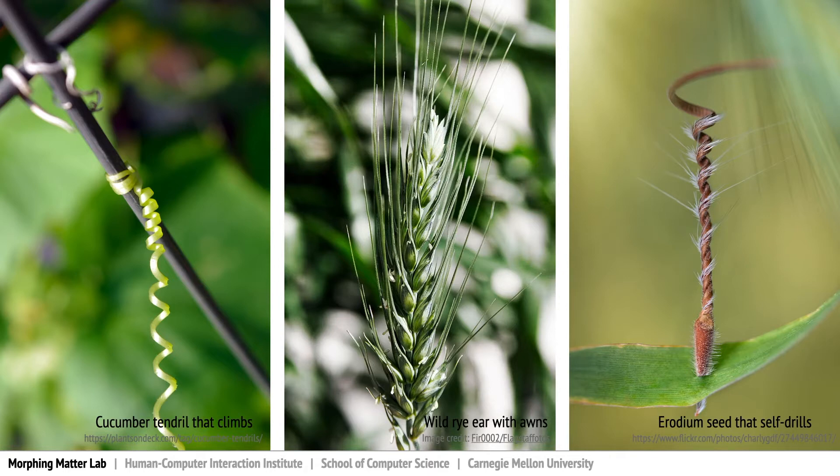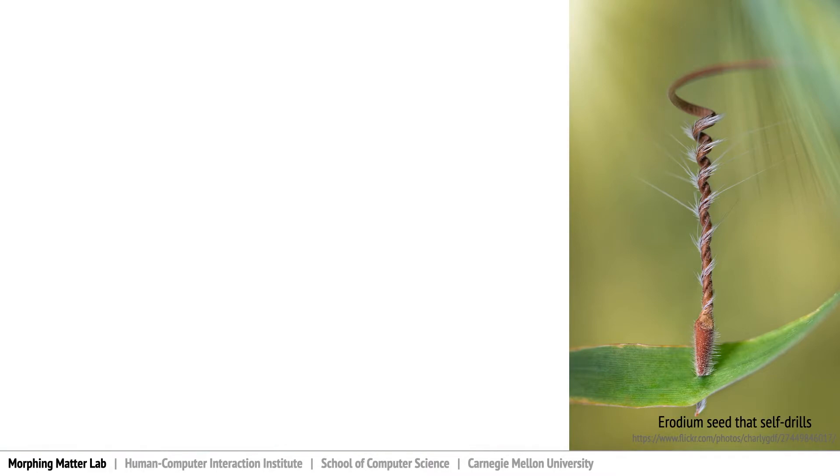A wheat ear, which carries the seed inside, has two awns that open and close alternatively as it falls on the ground and tries to bury the seed. Erodium, a genus of plant that has a coiled awn on its seed, twists its awn and self-drills into the ground upon absorption of water. This special mechanism inspired eSeed.